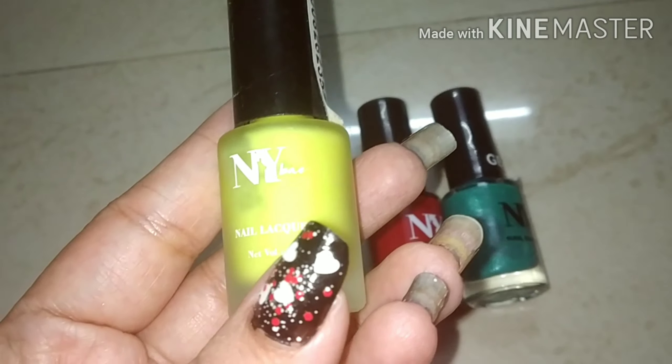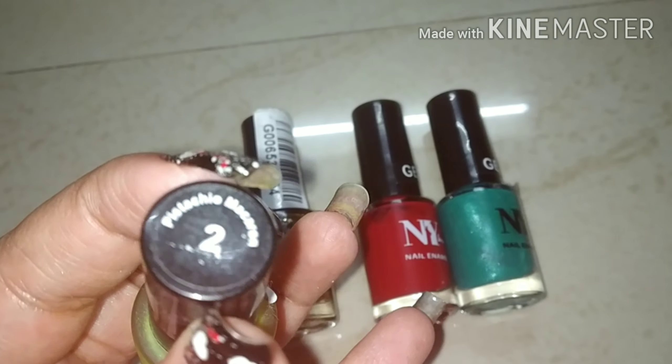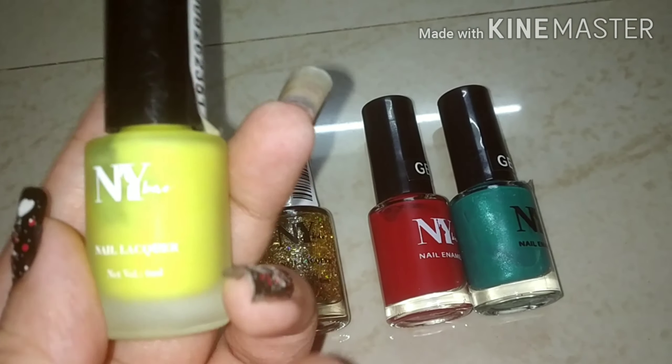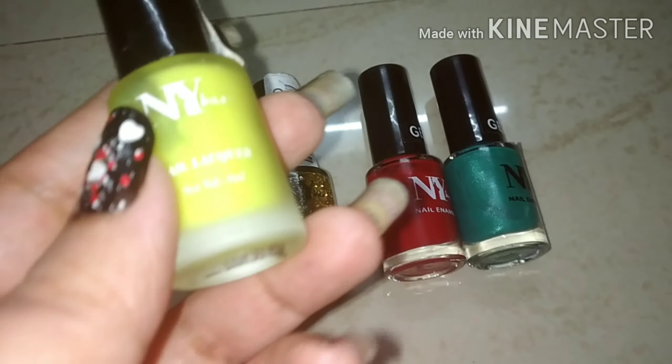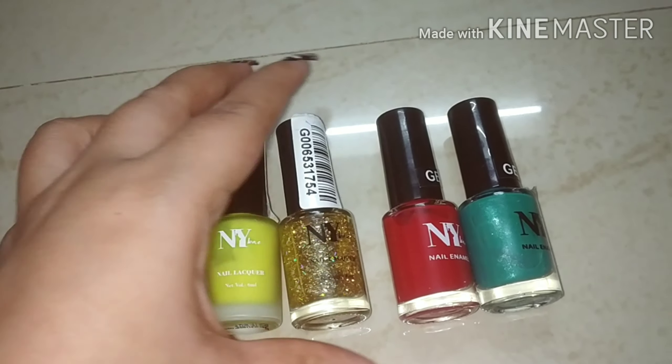This is the first matte range — NY Bay nail lacquer, shade number 2. It has a matte range and a very vibrant color, and it looks very good on the nails. Its price is Rs. 85.